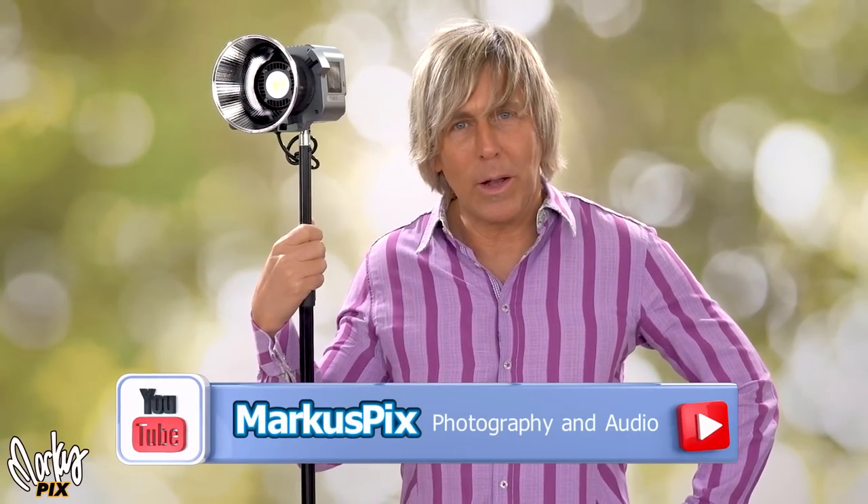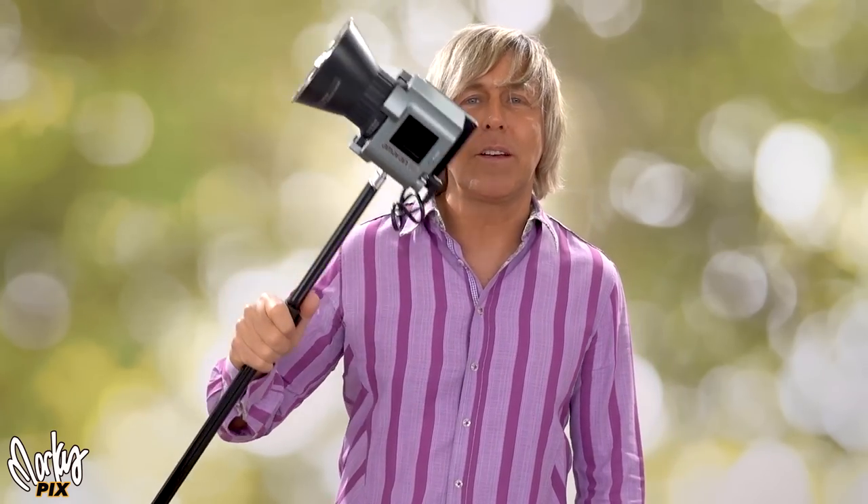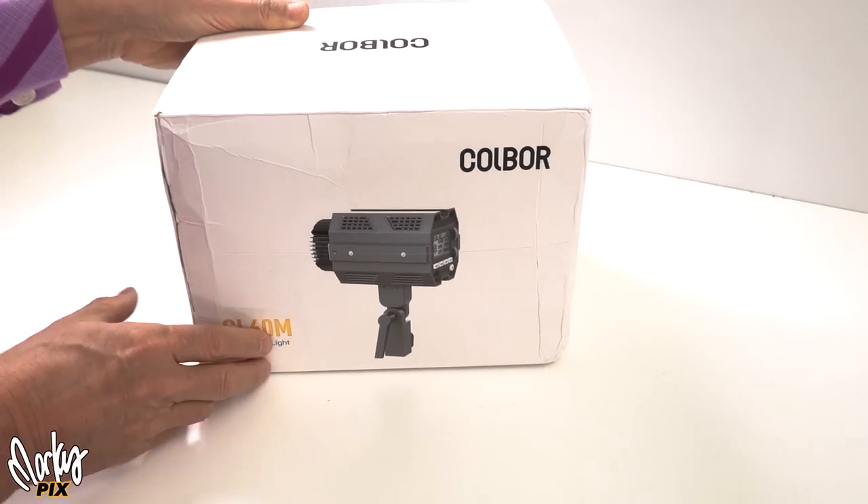In that video I did about the world's brightest, smallest battery powered video light, most people seemed to like the Amaran 60D instead of the one I was talking about. Not a bad light, but I think the reason most people like it is because it was the cheapest one. But I have something now that is smaller, more lightweight, and cheaper than this. This is only $150 — but this new one is just as bright and it's only a hundred dollars. Welcome to the world of the Coldbore CL60M.